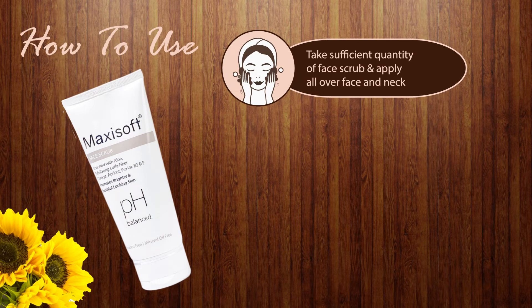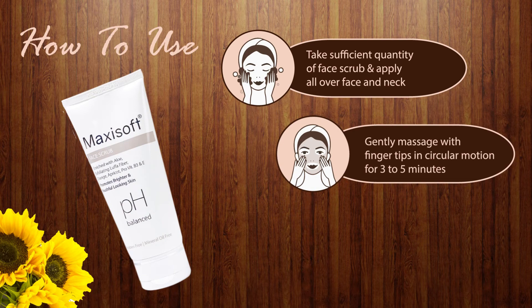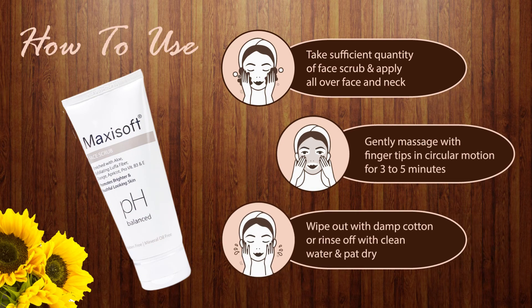To apply, take a sufficient quantity of face scrub and apply on both face and neck. Gently massage with fingertips in circular motions for 3–5 minutes and wipe out with damp cotton, or rinse off with clean water and pat dry.